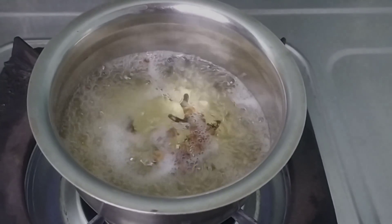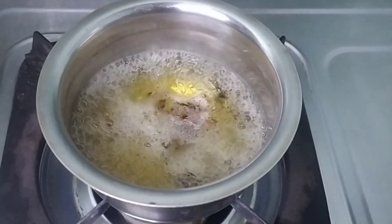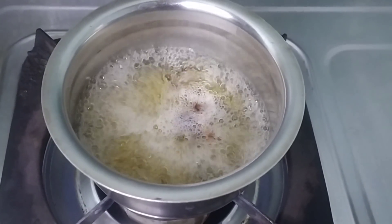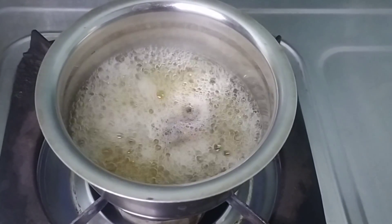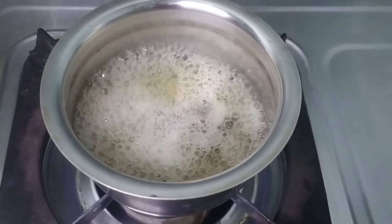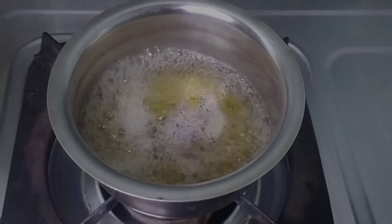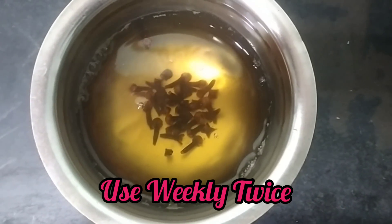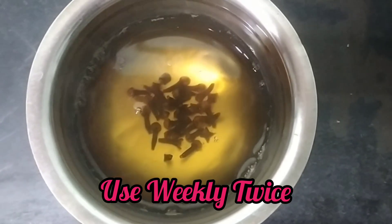Now let's boil it, then wash it on the scalp. Let's leave it for 30 minutes, then wash it with normal shampoo. Let's wash it in the hair — as this is complete, it will apply the hair wash.